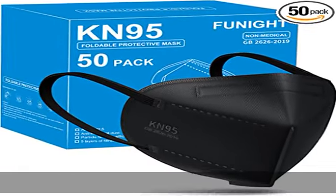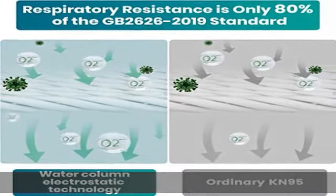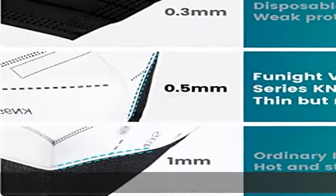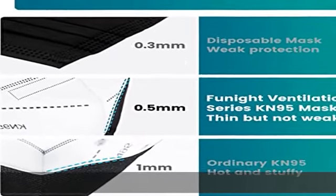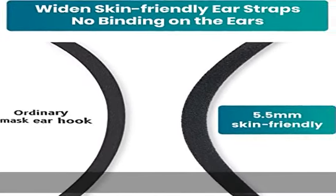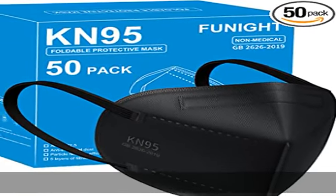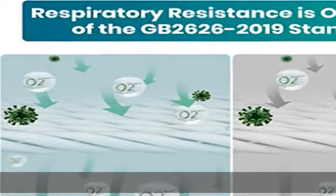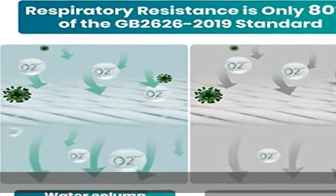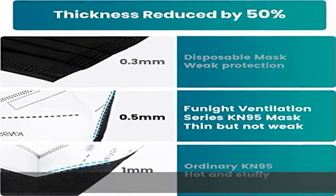Funite Ventilation Series KN95 face masks maintain a strict filtration efficiency standard while keeping the design comfortable and breathable. Each KN95 mask is composed of water column grade melt-blown fabric, which has been proven to be more efficient than cloth masks due to its electrostatic properties. Through this design, Funite Ventilation Series KN95 mask has achieved breathing resistance that is 20% better than that of the GB2626-2019 standard.